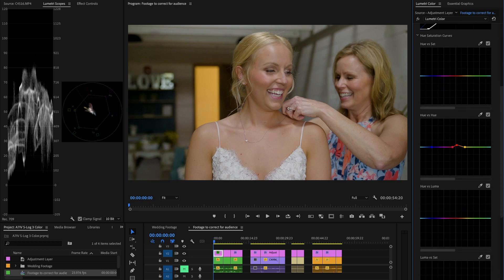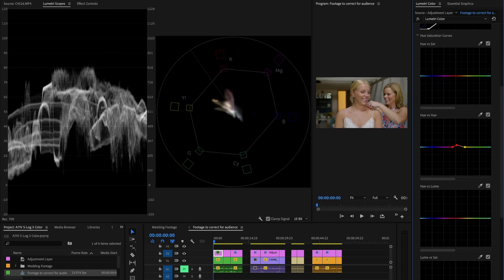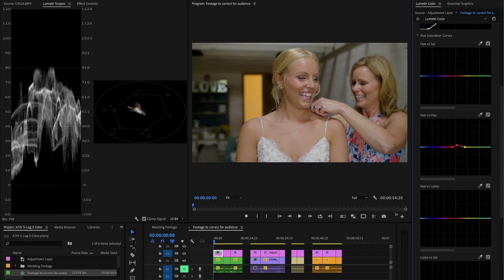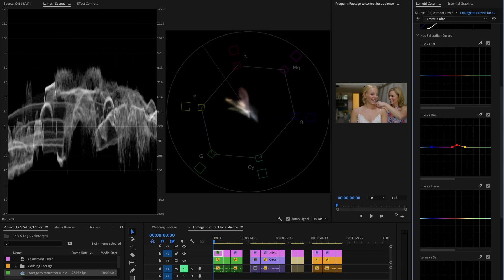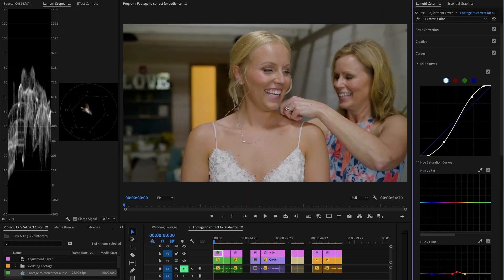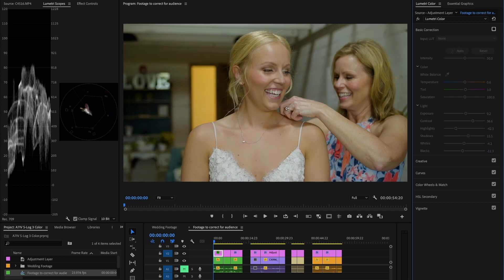Skin tones are always really important. With this vectorscope, you can create a mask around your subject's skin tones, and then you can use the skin tone line to correct them so they fall directly on that line. I did that with this clip and that's what I think really saved this image. You can see some of those basic correction adjustments here as well — there was a lot of green, which just isn't good, so we corrected that.